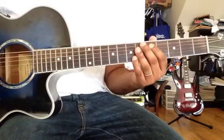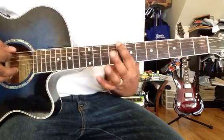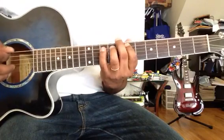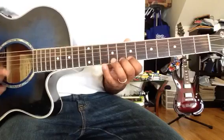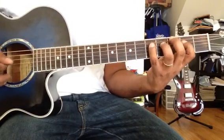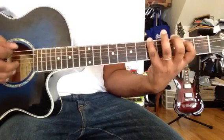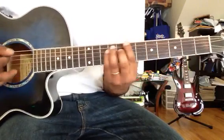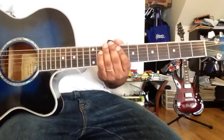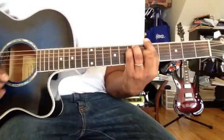Now let's do the A major scale, then C major. Let's find the root note C, then G, then back to A major.